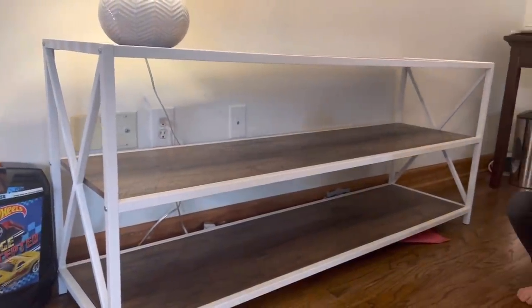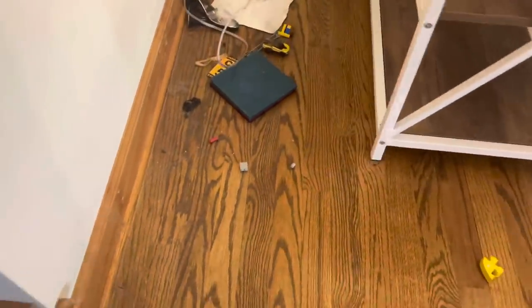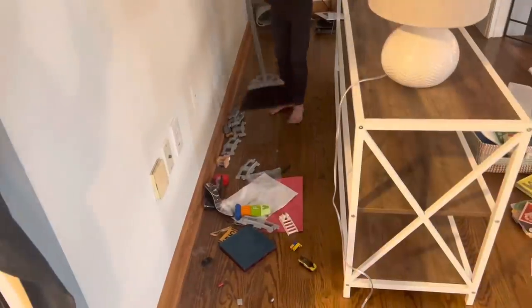Every couple of months we sort everything and use it as an opportunity to declutter and give things away to other families. That was the first thing. The toy shelf is beautiful when it's all empty, so we pulled everything out from underneath as well, setting it all out into a pile in the middle of the room so we could start organizing.